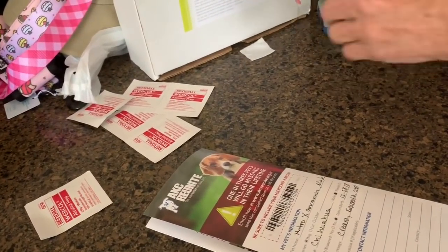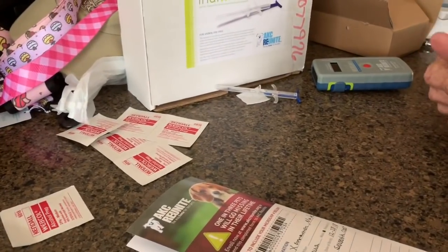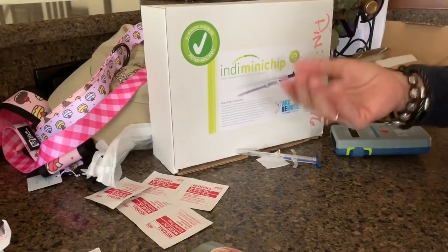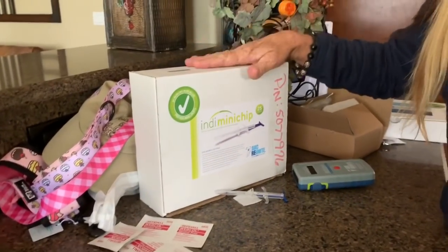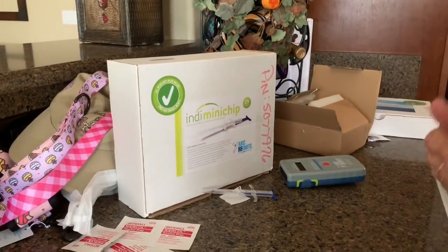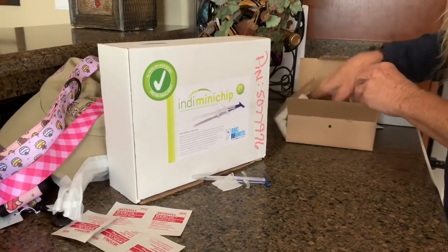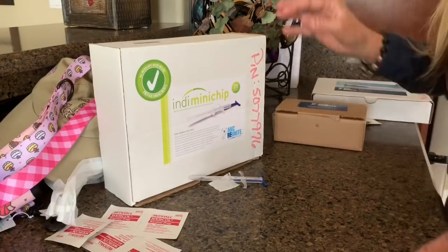That microchip will stay with him for his whole life, and if ever he's lost, he can be found. It's going to come back to me first as his breeder — I have these all registered to myself, but the new owner is also able to register in their name. So if they can't get ahold of the new owner, they will absolutely get ahold of me and I'll be able to pick up my babies from anywhere. For their whole life, I will always know where they're at. And that's it — that's a microchip.